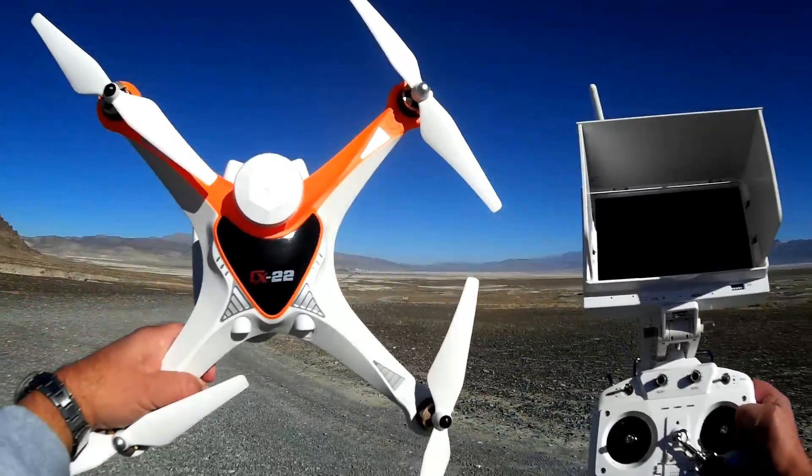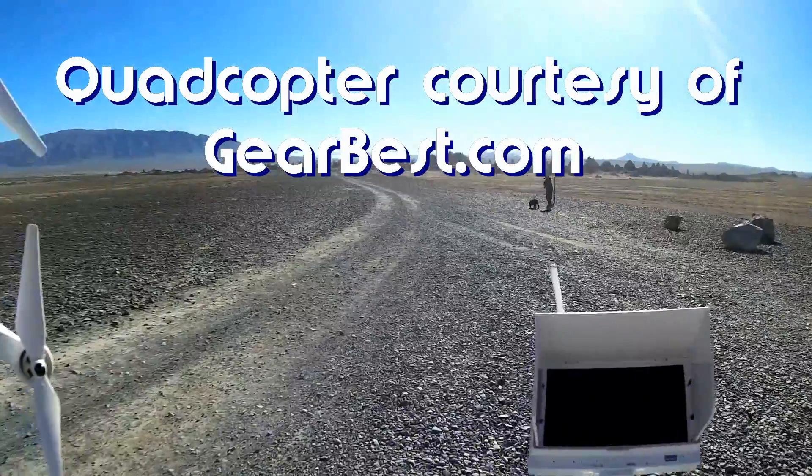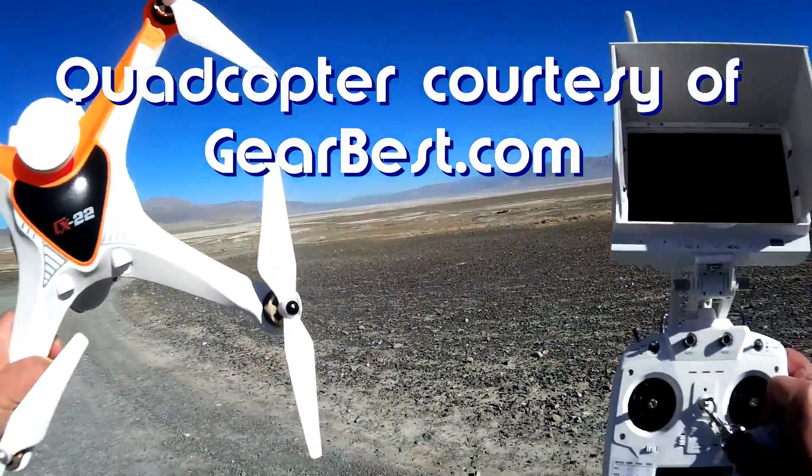Good morning, Quadcopter 101 here, and today we're at the Trona Pinnacles near Trona, California. What I want to do today is fly the CX-22, and I want to show you something it can do.